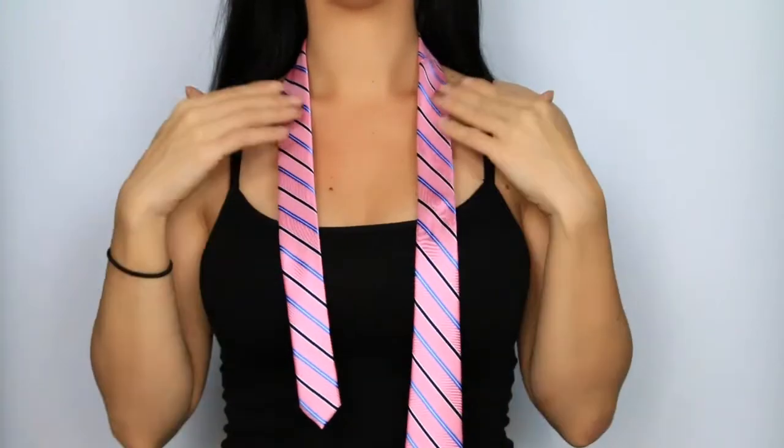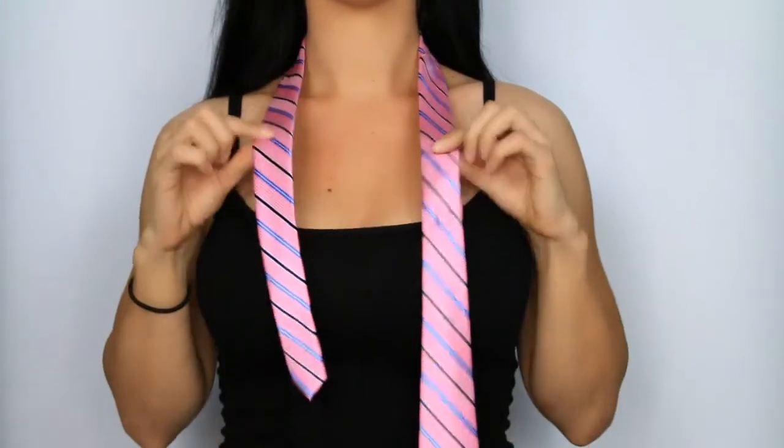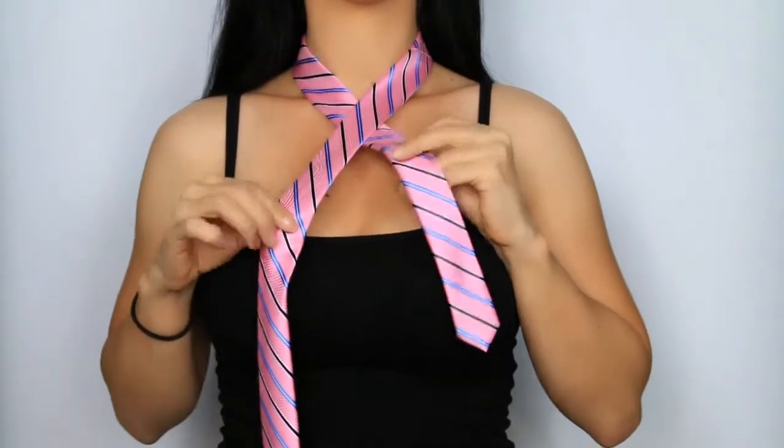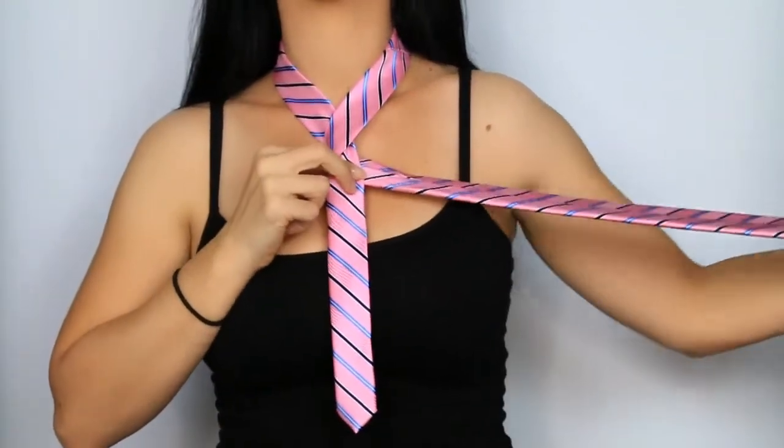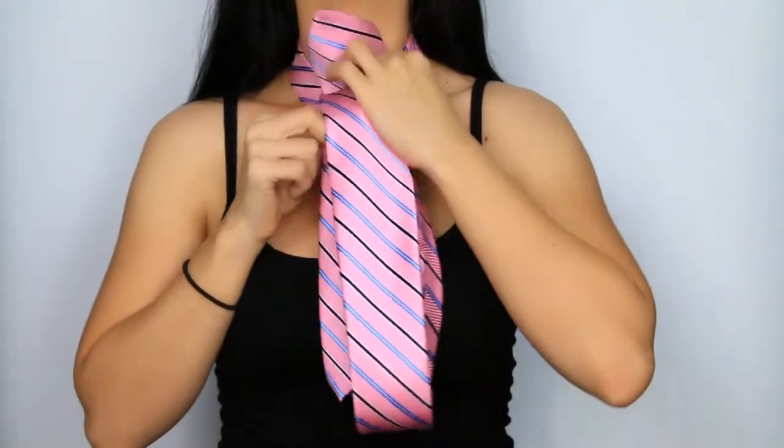Again, the narrow end of the tie should be halfway shorter than the wider end. Take the wide end of the tie and cross it over the narrow end, then take the wide end behind the narrow end. Now bring it up and over through the neck loop.